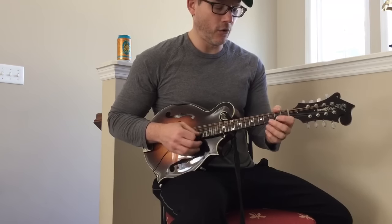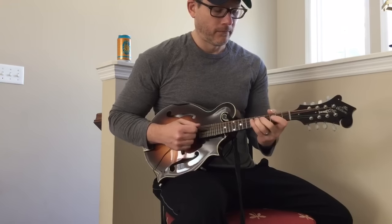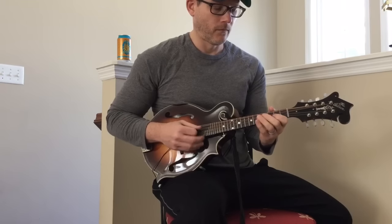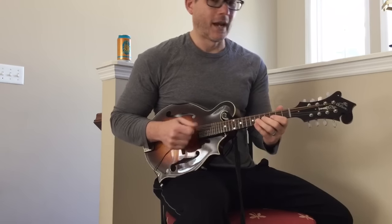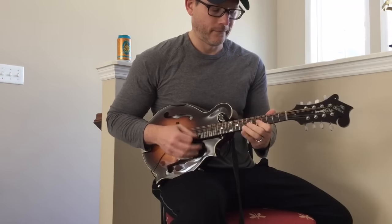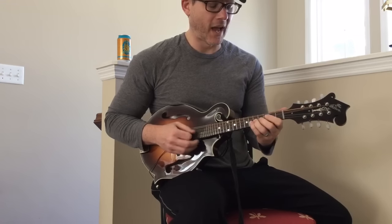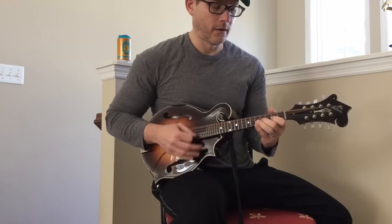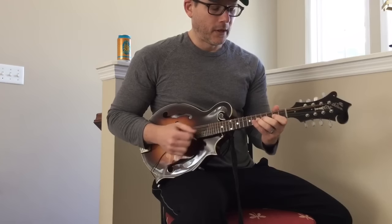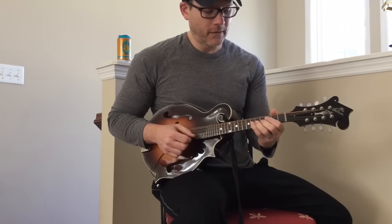Here's the trickiest part of the lick: you're going to go from the open A to an A flat on the D string, to B, to C sharp, to D. Just keep nice and loose. Then you're going to go from that B, C sharp, D, back to C sharp, D, slide up to F sharp, and then back to D.